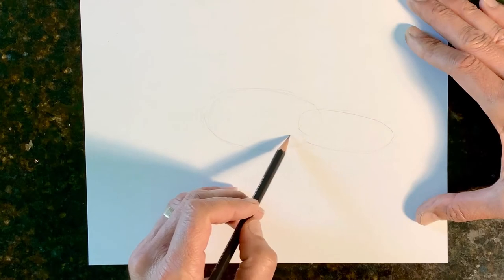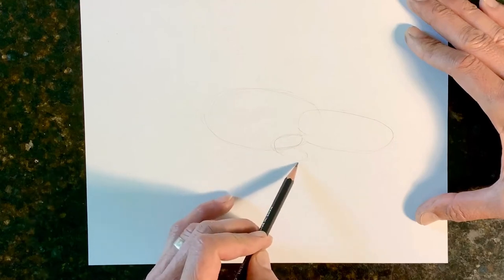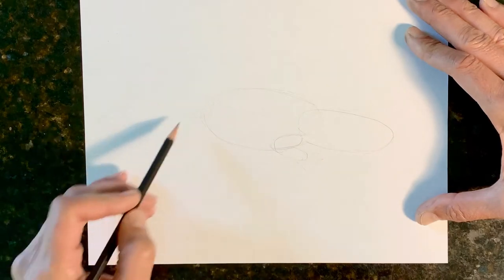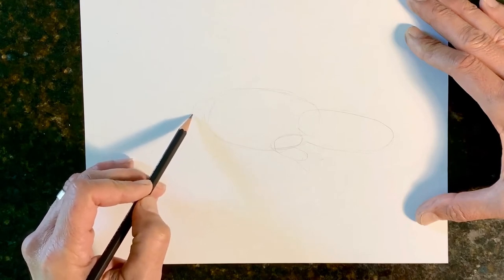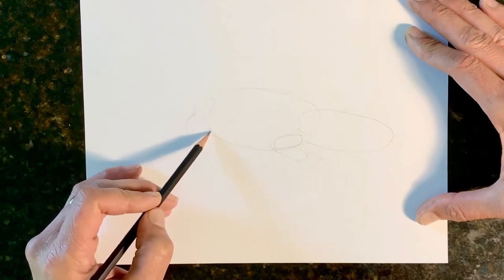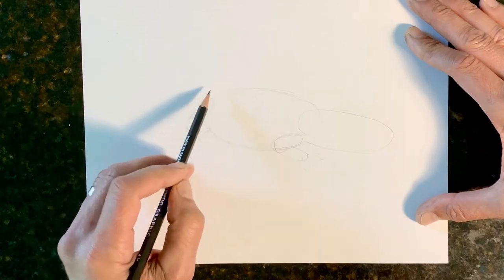For the arms of the alligator, we're going to draw another oval here, another oval there — that's his front arm. We'll just make some claws like that. Same with the back of his leg, we're going to draw his thigh. What would be an alligator calf would come right here, and then same thing, we draw the claws. There you have his leg.